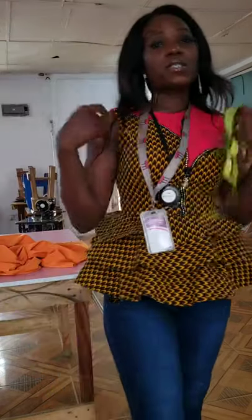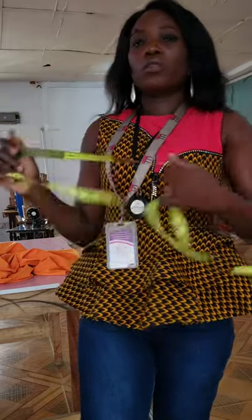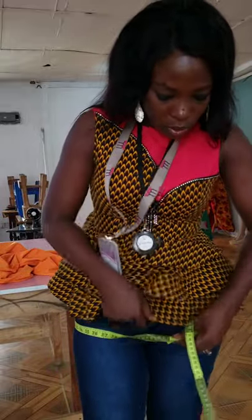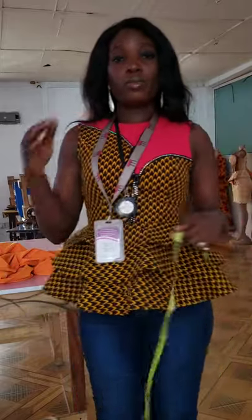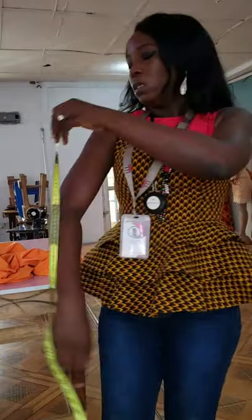First thing is how to take measurements. This style is asymmetric in nature — one side has an extension towards your arm area. The first thing you want to do is measure your hip circumference. Mine is 42, so half of that is 21, meaning from one side of my dress to the other is 21 inches.